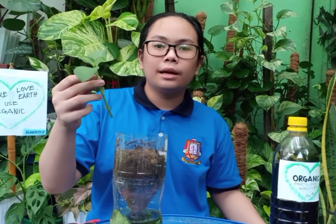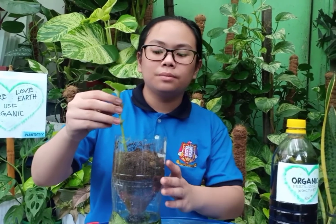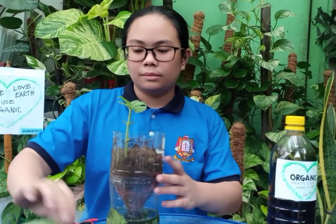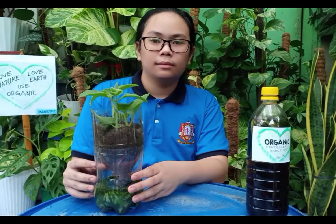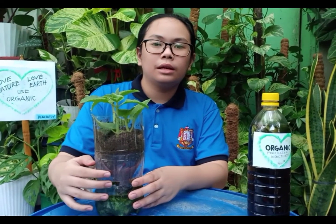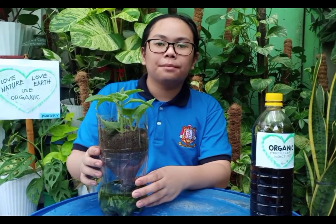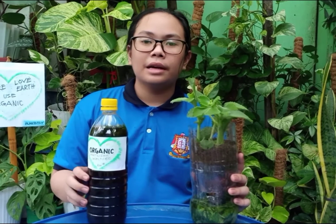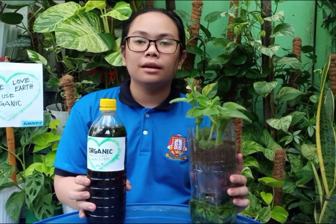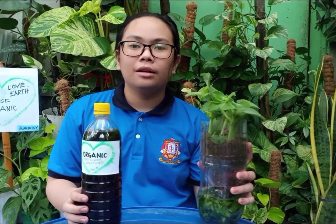You can use oregano cuttings to produce a new plant. I cut a hole here for the aroma to escape as an insect repellent. Now I have organic oregano fertilizer and insect repellent, and a new oregano plant.